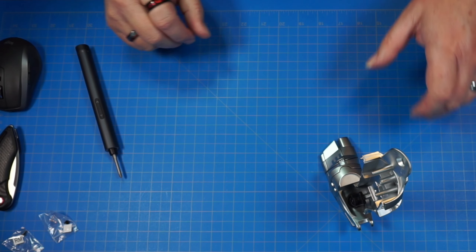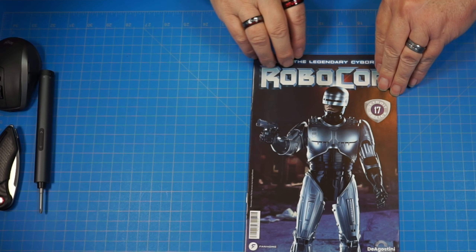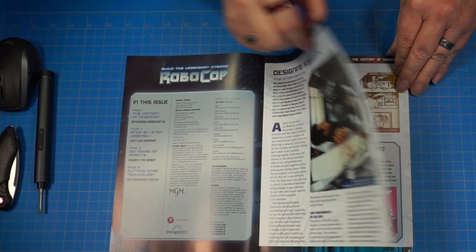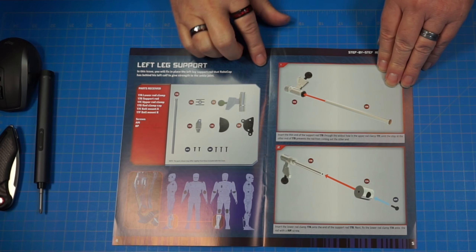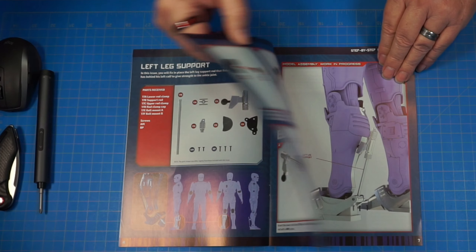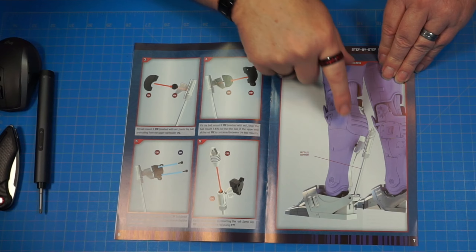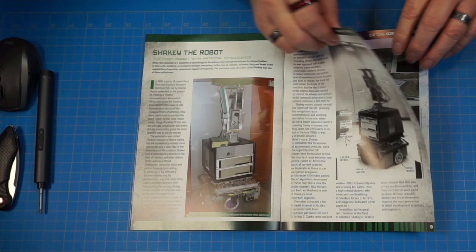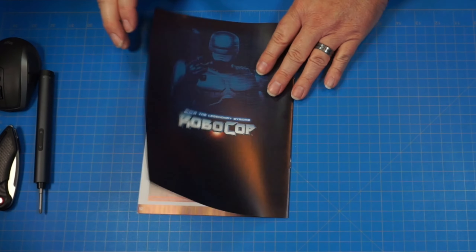Let's go ahead and move on to stage 17. Come quietly or there will be trouble. Alright, here we are with stage 17 — 'Designing RoboCop.' We've got some storyboard stuff here. Here are our parts. I thought we were going to be putting the other tendon piece on the back of the leg just like we did on the right leg, but this one is going to be attaching to the calf I think. Quick look through the rest of the magazine. Let's go ahead and get started.